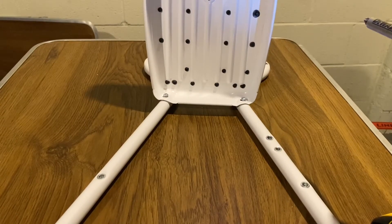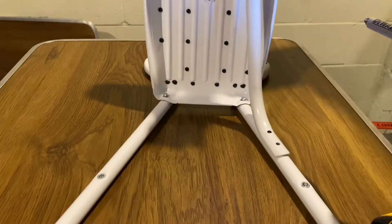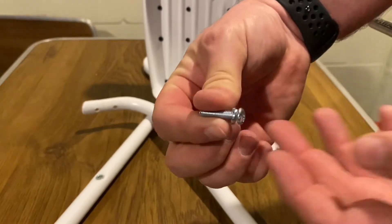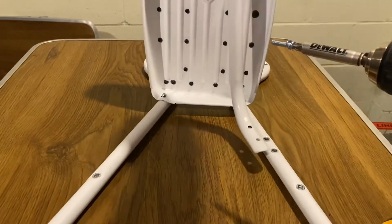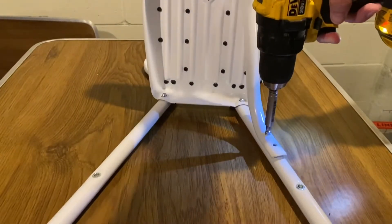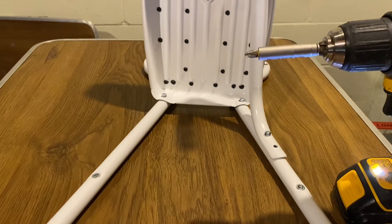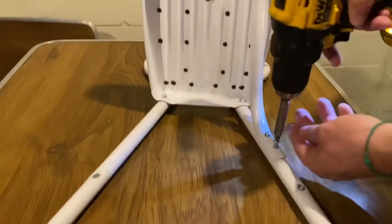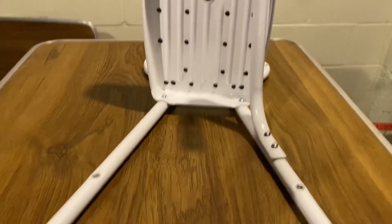The next piece is this little support bracket, which goes on the rear. Take the shorter screw with the lock washer, put it on the drill, pull the bracket into place, and screw it in — somewhat tight but not crazy tight. Get the next screw and washer and do the same on the other hole. Just a little snug; you want to be able to shift it around.